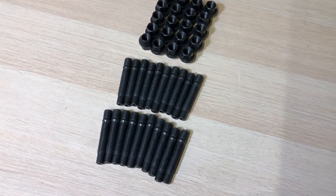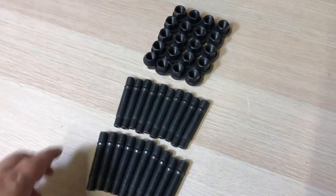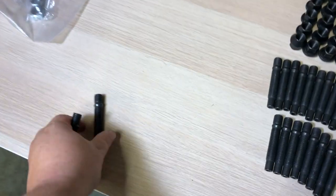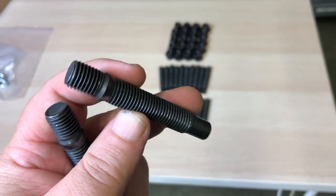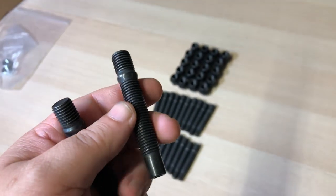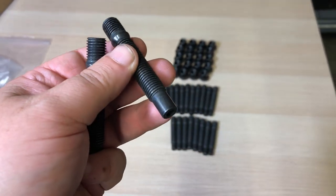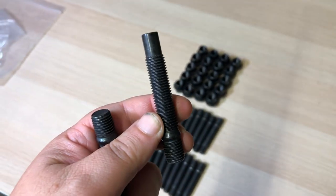These wheel studs happen to be 75 millimeter. The most common applications for BMWs are either 75 millimeter or 90 millimeter. I went with 75 because on the fronts I'm not going to be using a spacer, and on the rears I'll only be using a 10 millimeter spacer. 75 millimeter studs are good for up to 15 millimeter spacers. If you're going to go with 15 you might as well go with 90, but they'll be about 15 millimeters longer out of the wheel, which some people don't like.